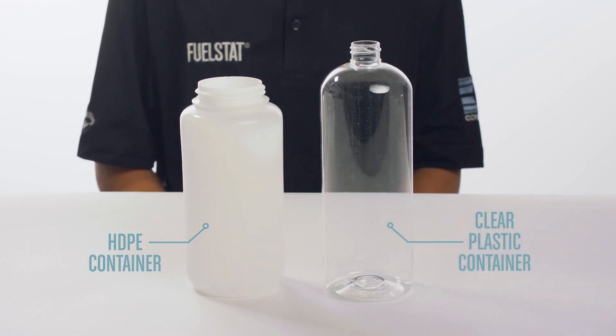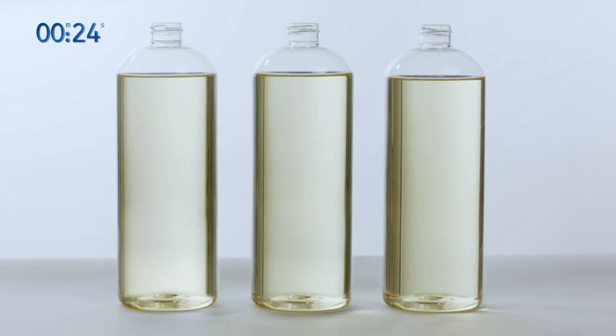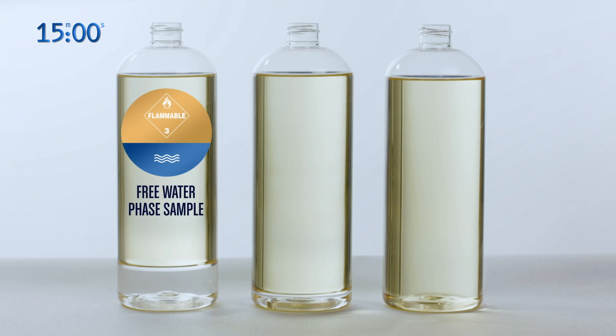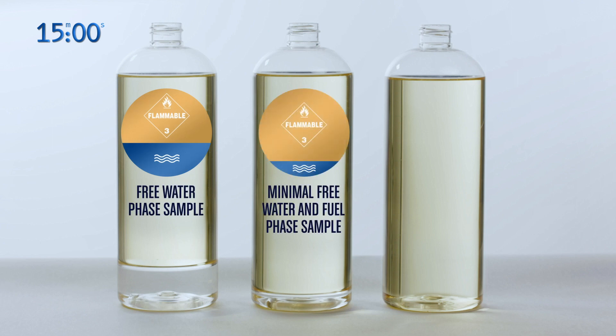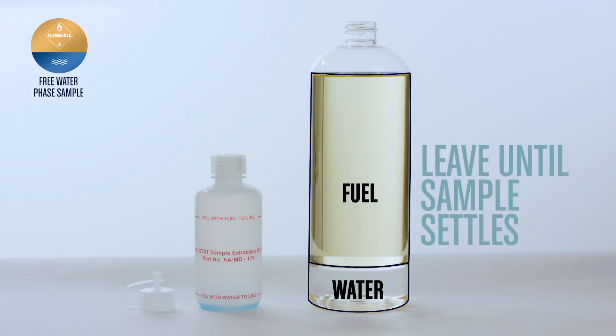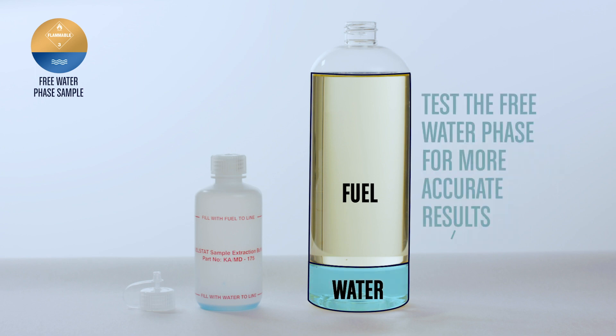To clearly show each step, this video will use clear plastic containers and a fuel substitute. Take a 1 litre sample of fuel, swirl the fuel in the container, then leave the sample to settle for 12 to 15 minutes. The fuel stack test can be conducted with a free water phase sample, minimal free water and fuel phase sample, or fuel phase only sample. It is always advisable to conduct fuel stack tests as soon as the sample has settled, and more accurate results come from testing the free water phase through a generous water sample.